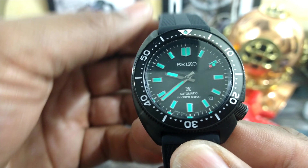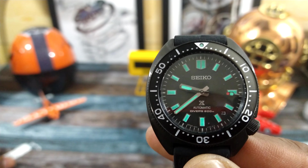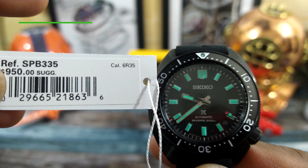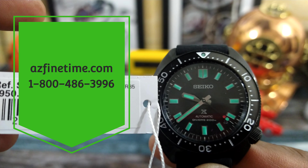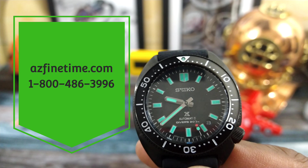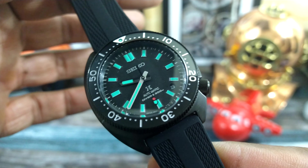It is available right now for the suggested retail price of $950 at azfinetime.com. This is the SPB335 and it has the venerable 6R35 movement in it.